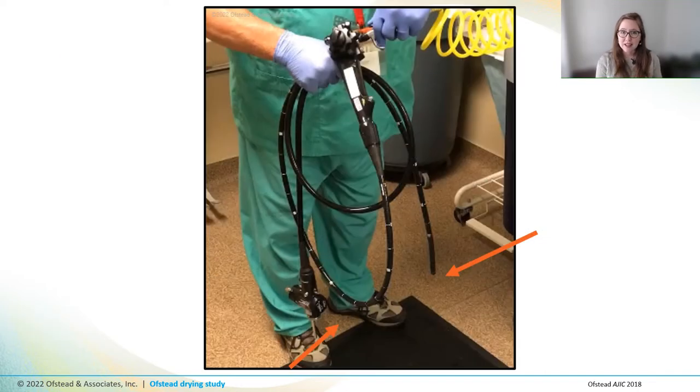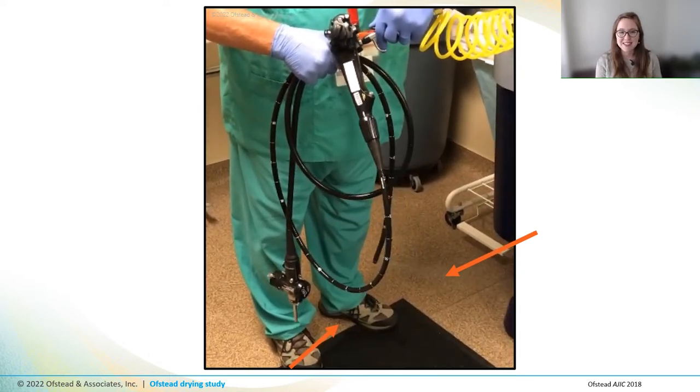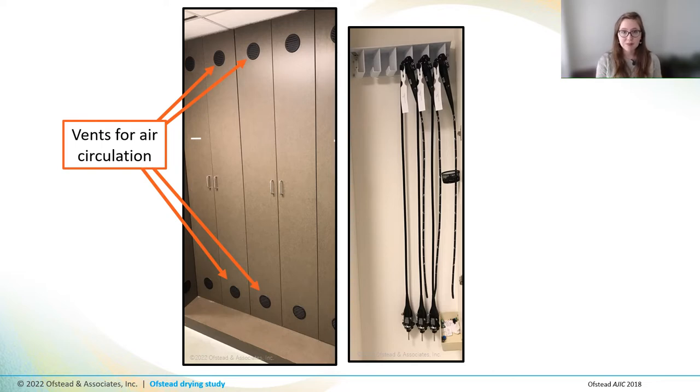Here's a brief video to give you a sense of what that looked like — keep an eye on the orange arrows. As you can see, a cloud of droplets shot out of the distal end of the scope all over the floors, all over the AERs, and all over the technician's feet every time they dried a scope. Notice that the technician is not wearing any shoe covers. After using the air pistol, technicians carried the scopes down the hall in their hands and hung them vertically in a cabinet. The cabinets had fans for circulating HEPA-filtered air around the scopes, but the fans were unplugged and there was no active air circulation — only passive airflow through the vents on each door. The bottom of the cabinets also had blue dust balls in it.